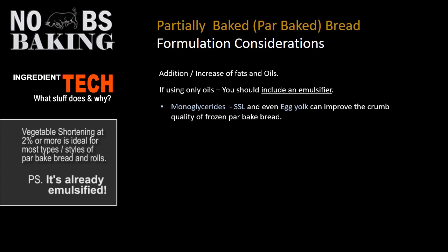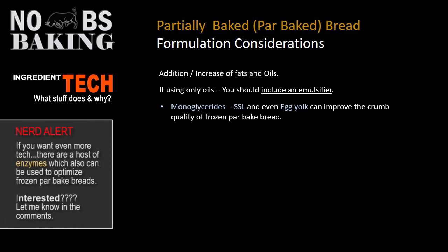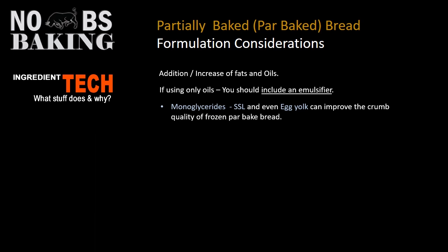Monoglycerides retard the crumb hardening — they lock up water. If you've followed my video on emulsifiers, you know that they stop or slow down the separation of oil and water inside your dough system and ultimately will improve the crumb quality of frozen par baked bread.